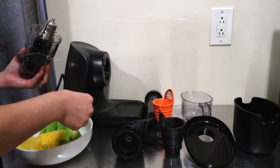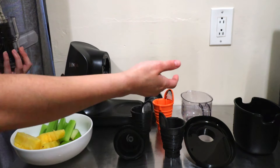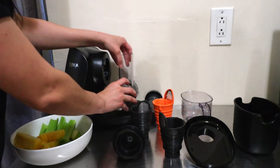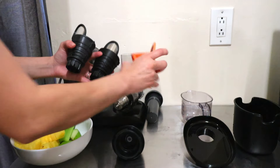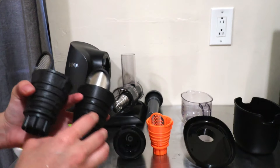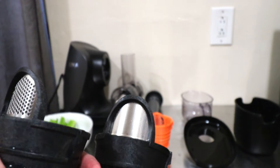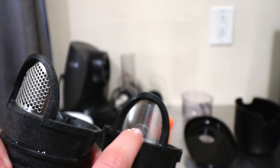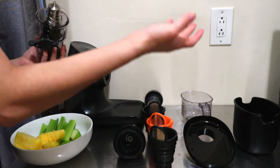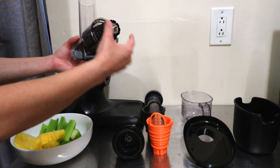If you're wondering how to remember which filter is which: if the filter has large holes it's going to allow more pulp in; if it has smaller holes it will allow some pulp; if the holes are super tiny it will not allow any pulp. That's just a trick to remember in case you lose the stickers or the little tags.